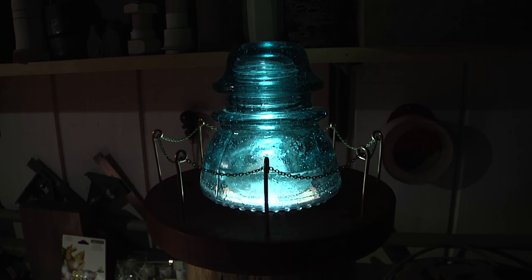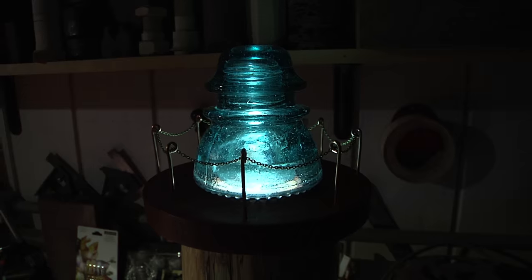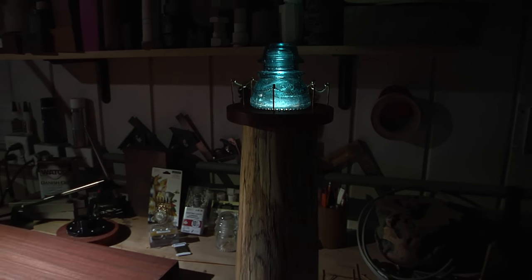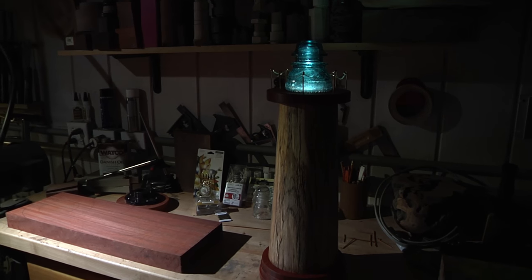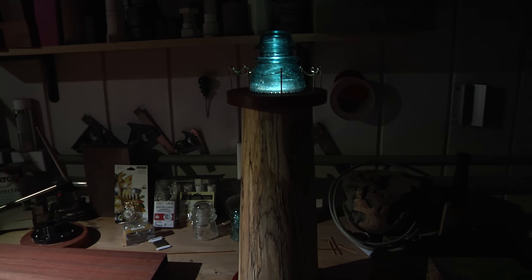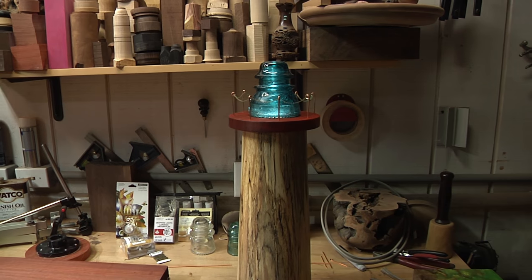That is actually an old electric insulator that you saw on telephone poles if you're my age or older. Anyway, it lights up really cool. We thought that would be a neat way to use something kind of antique-y. So I'm going to turn the lights on in the shop right now so it's going to get a little bit brighter.